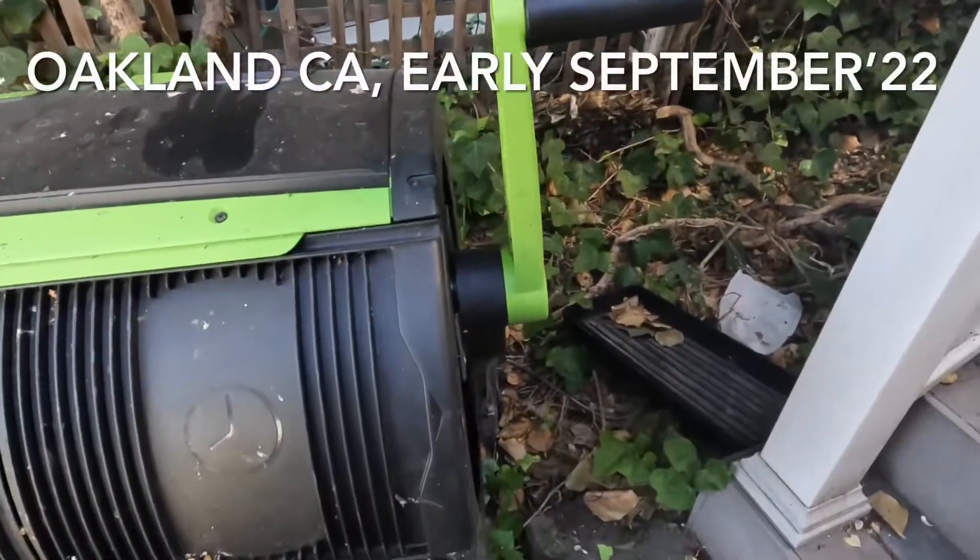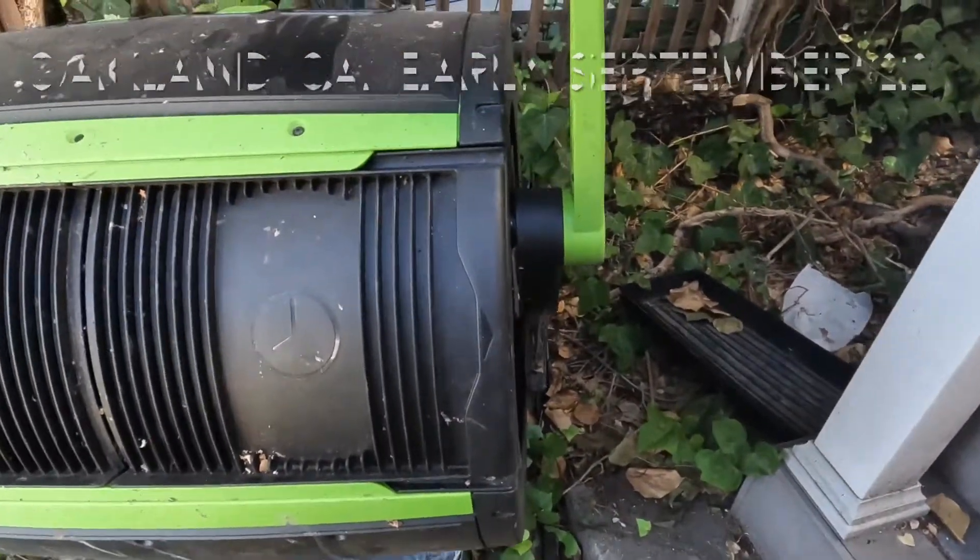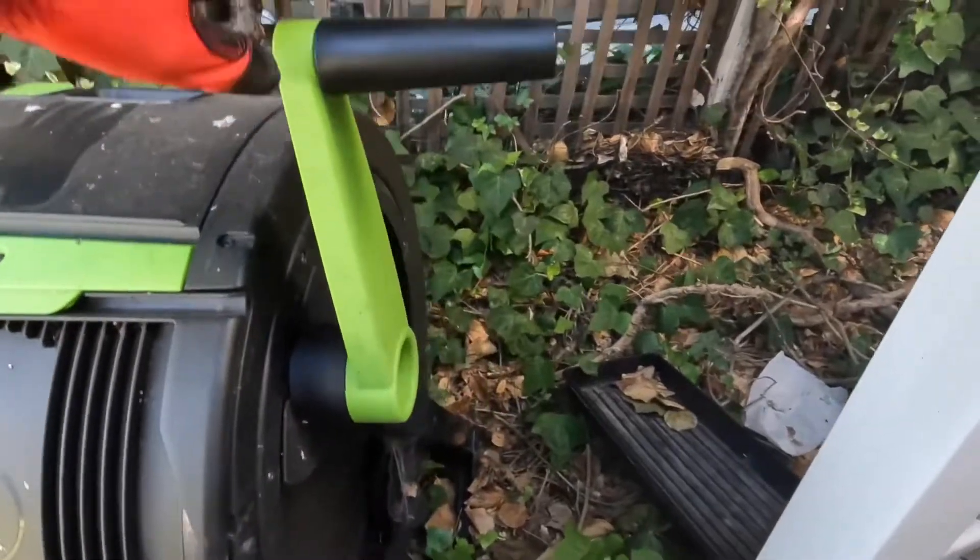Here's one of the ways I compost at our home. It is a compost tumbler. This one's pretty nice.